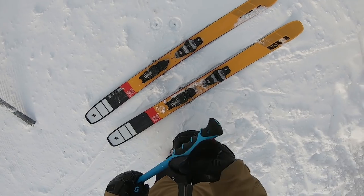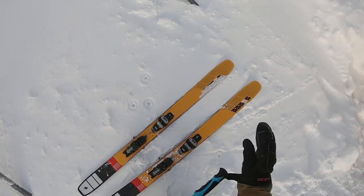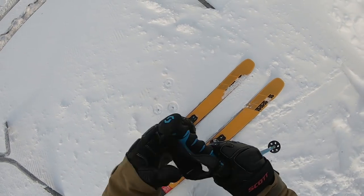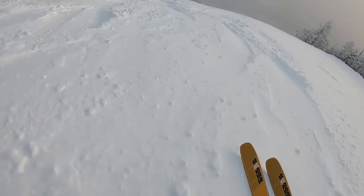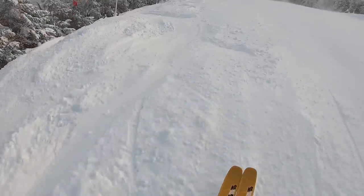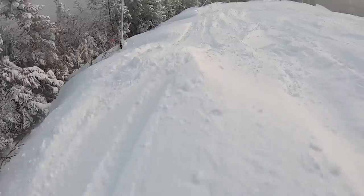Look at those things - K2 Mind Bender 108! Ready to have my mind bent. I thought I would take you for a ride with me this morning. I'm going to test out these skis - a little soft snow here, hoping we can get a little bit of everything on the front. Oh my god, look at these trips. Oh my gracious!